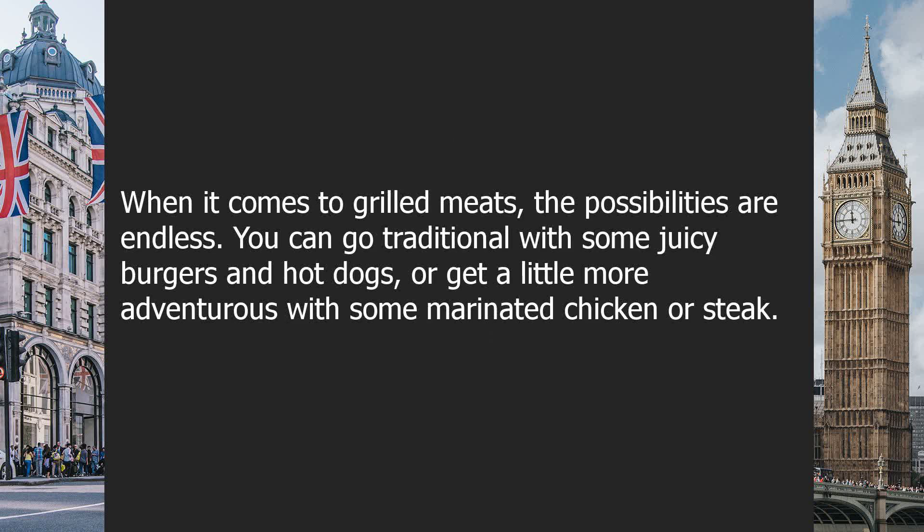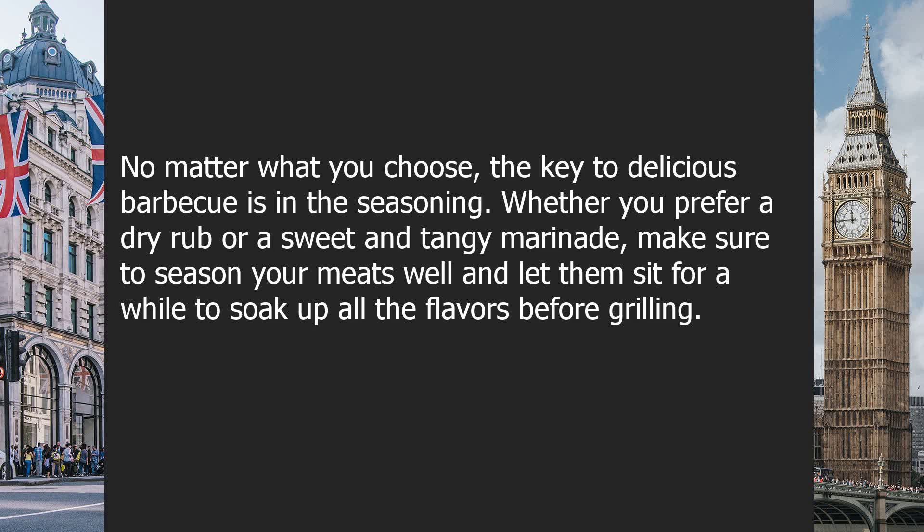When it comes to grilled meats, the possibilities are endless. You can go traditional with some juicy burgers and hot dogs, or get a little more adventurous with some marinated chicken or steak. No matter what you choose, the key to delicious BBQ is in the seasoning. Whether you prefer a dry rub or a sweet and tangy marinade, make sure to season your meats well and let them sit for a while to soak up all the flavors before grilling.